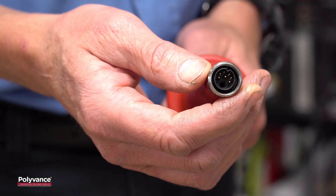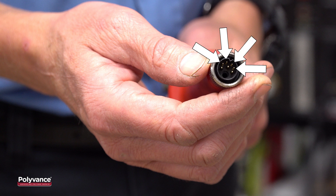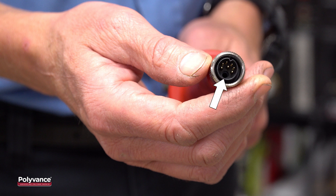Let's take a close look at the connector at the handle. Note that there are three larger pins. Two of these carry current to your heating element and one is for the ground wire. The four smaller pins are not currently used but will allow for future functionality. The round hole carries nitrogen gas through the welder.